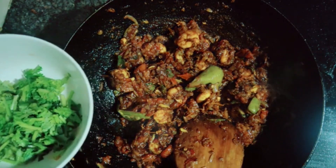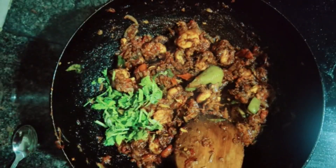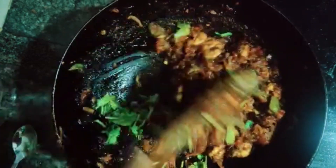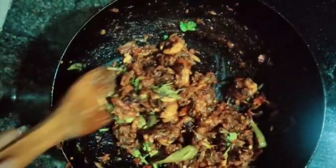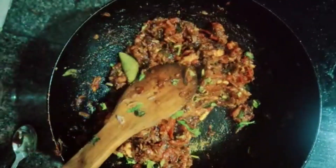Now let's mix in the last ingredient — we will mix in the coriander leaf. Let's mix the recipe in the same way; we will have a simple recipe.